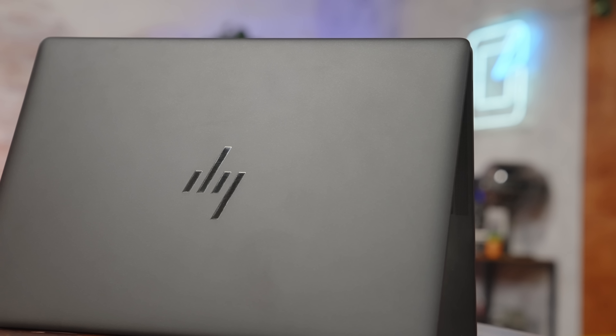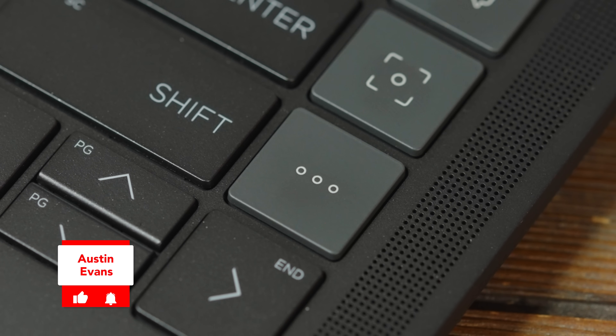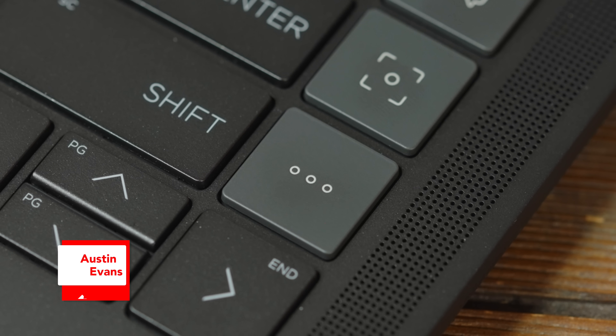If you're interested in learning anything else about the HP Dragonfly Pro, definitely check it out at the link in the description — and huge thank you to HP for sponsoring this video. If you buy the Dragonfly Pro, you can program that button to open up the Austin Evans channel so you're always kept up to date. YouTube.com slash Austin Evans.